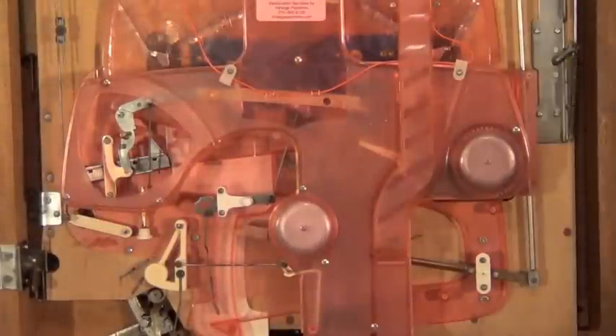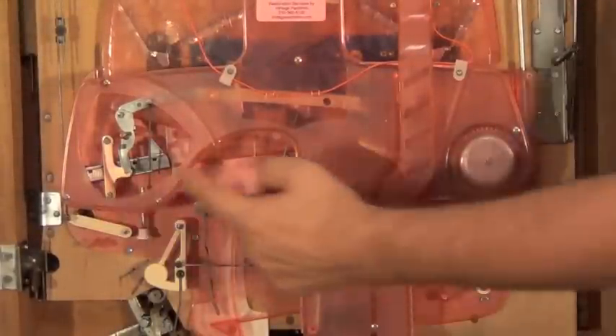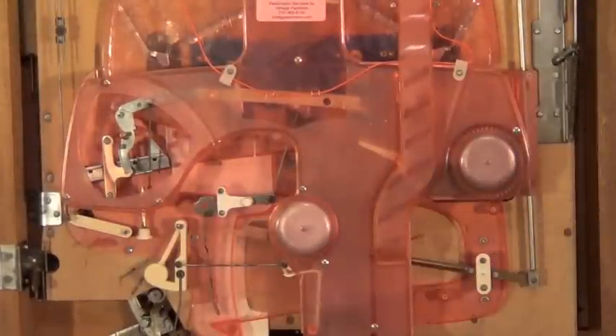Now I'm going to activate three jackpots so you can see all the levers and everything that happens at the bottom of the machine, and then we'll move up to the top and show you that.